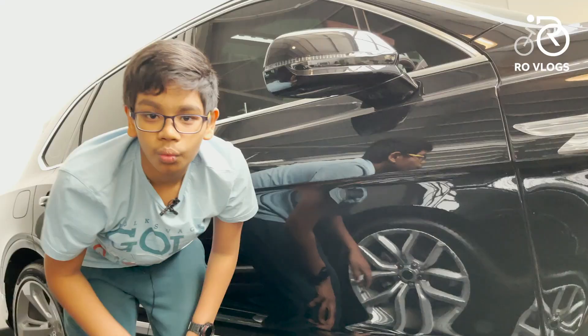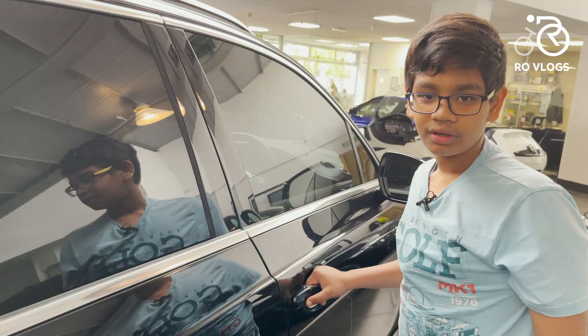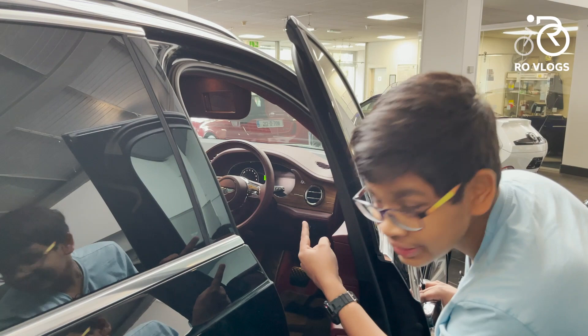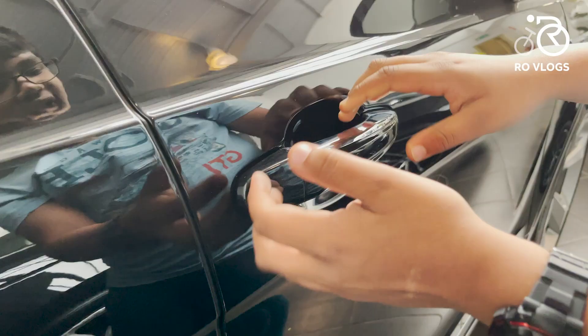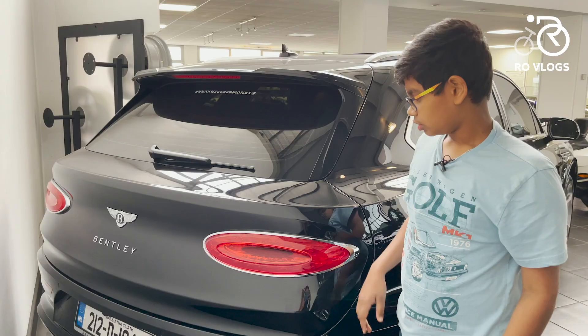You've got side skirts to make this car sit lower and look more sporty. One of the most luxurious features I like is soft-close doors — let's check if this Bentley has it. Yes! The Bentley has got soft-close doors — I like that feature very much. The door handle is chrome, really nice. And you've also got roof rails made of chrome as well.